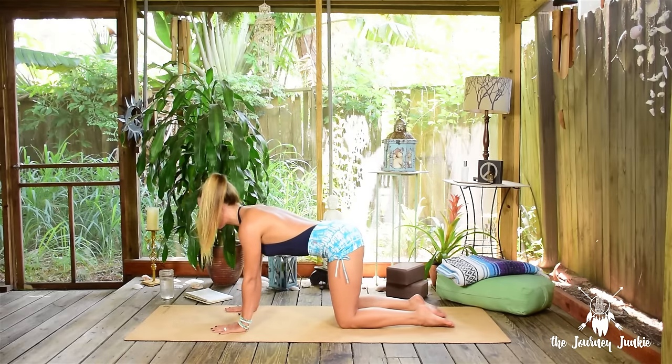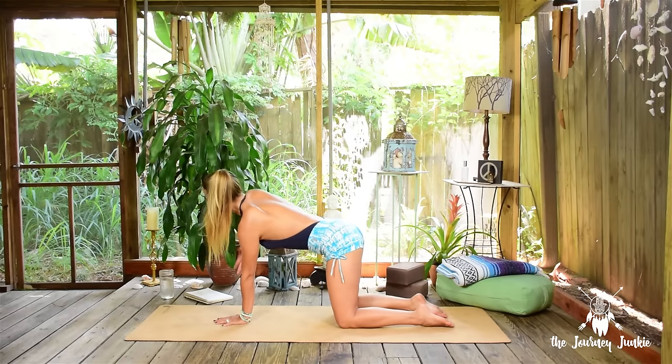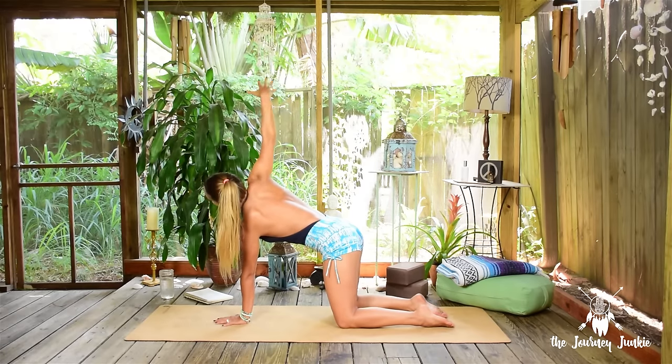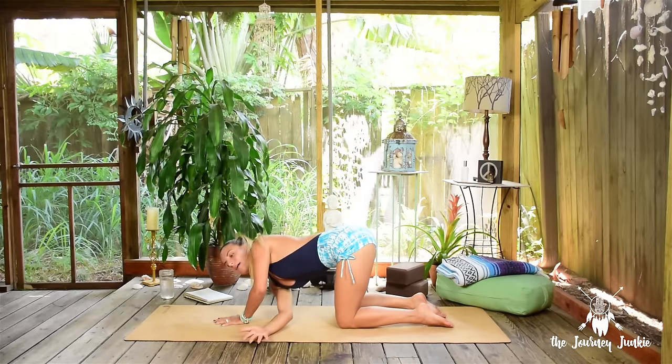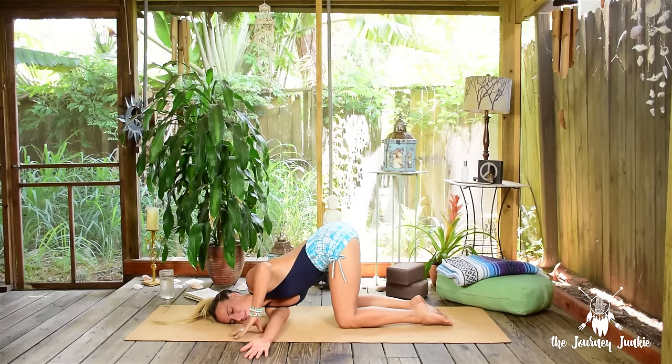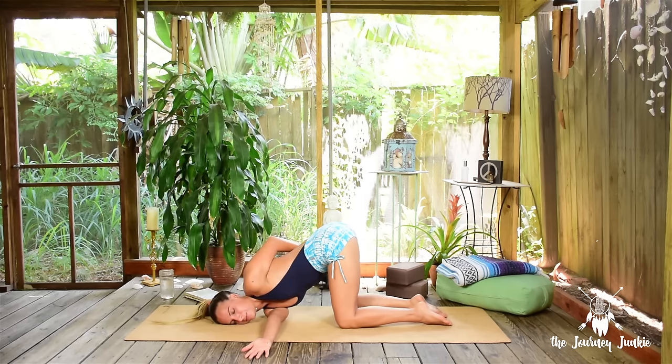Inhale back to neutral tabletop, moving into thread the needle. Inhale the right arm really high, open across the chest, reach through the right fingertips, and exhale to thread it through to the left as the right ear and right shoulder come down to the mat. From here your left hand can stay planted, or you can reach it around to bind the top of the right thigh. Take three breaths, breathing into that right shoulder and the right side body. Exhale, exhale, exhale — release the left hand if it's bound, root down into that hand as you rise back up, right hand reaches high.